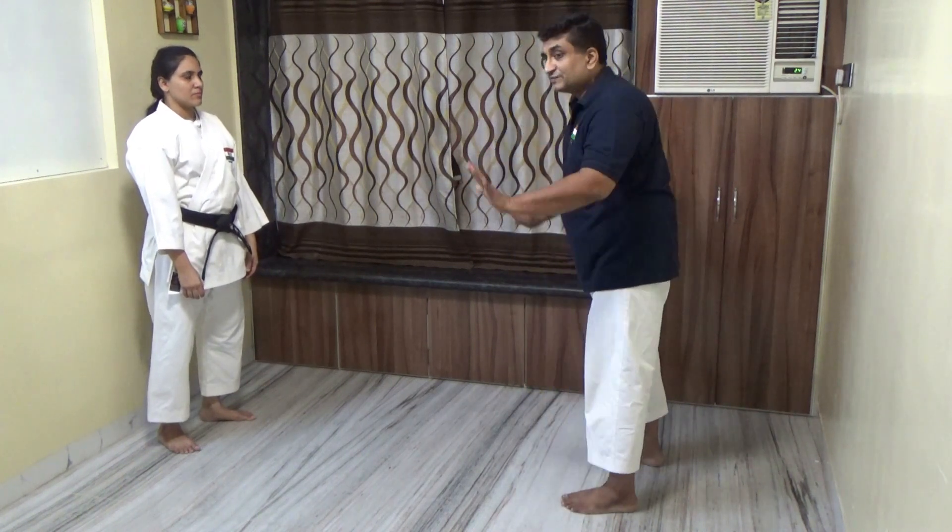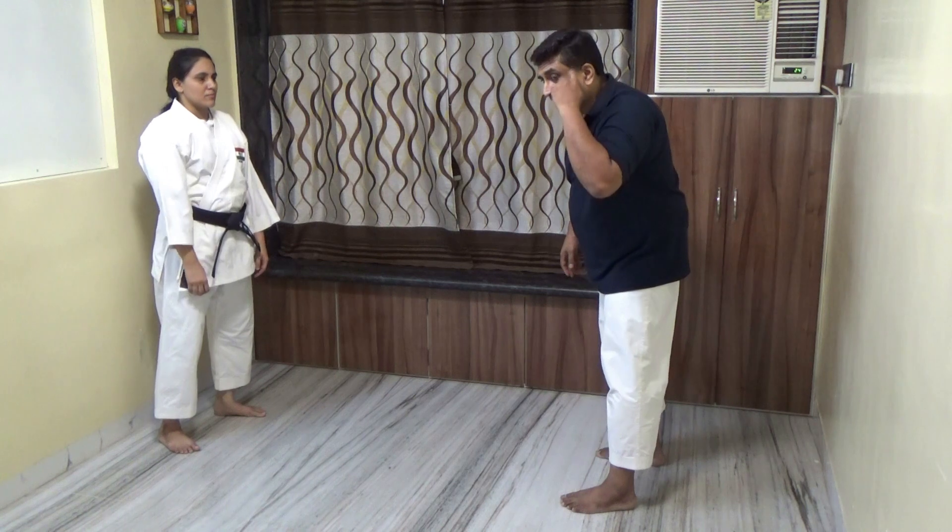You are caught by surprise because your brain is not trained for this situation - there is no programming for it.